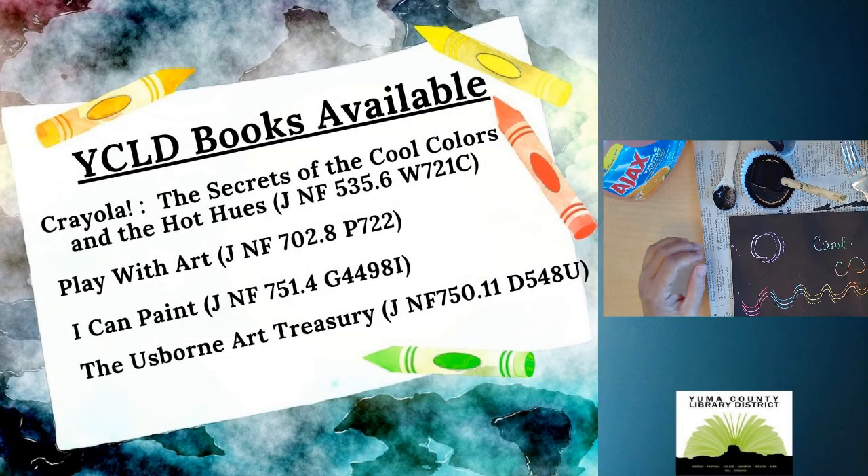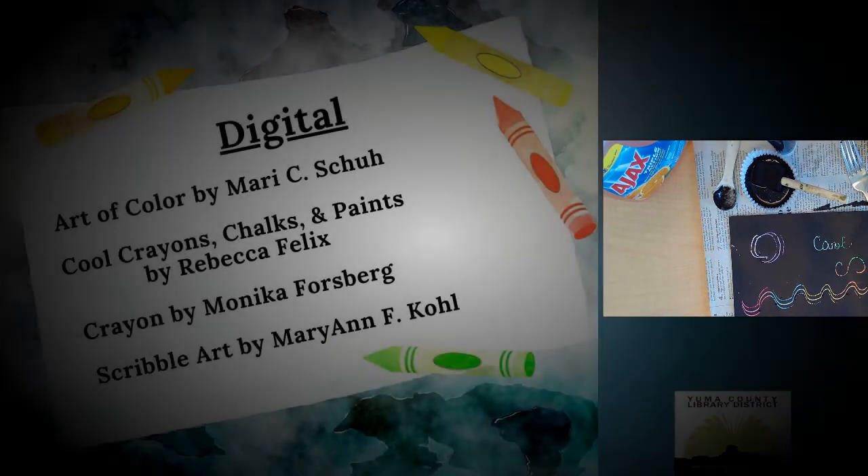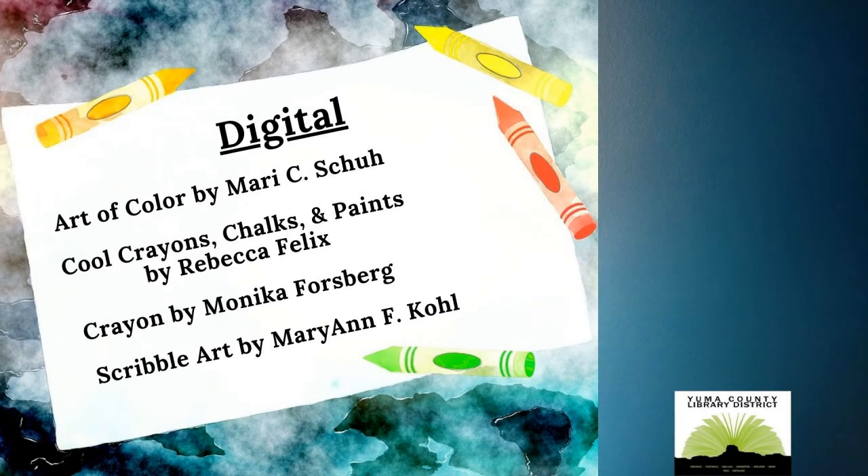For other art ideas, check out our recommended books. I hope you enjoyed today's program and thank you for watching.